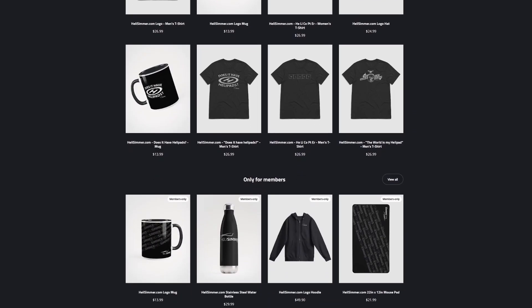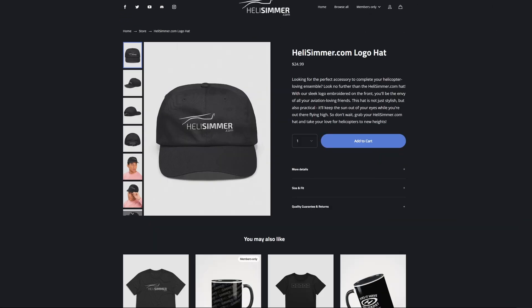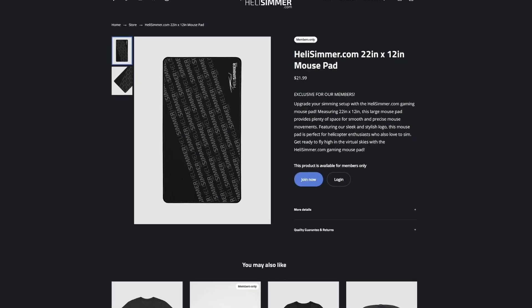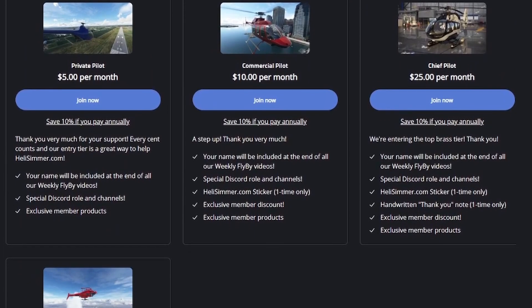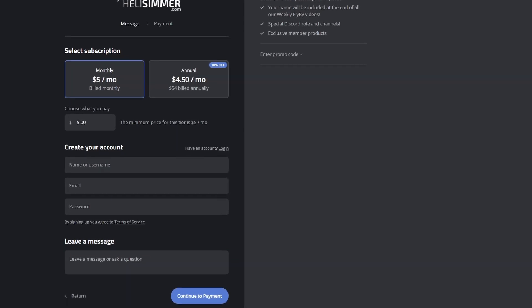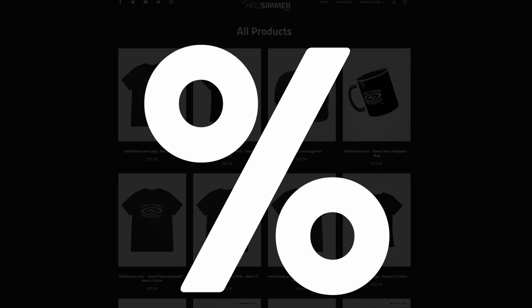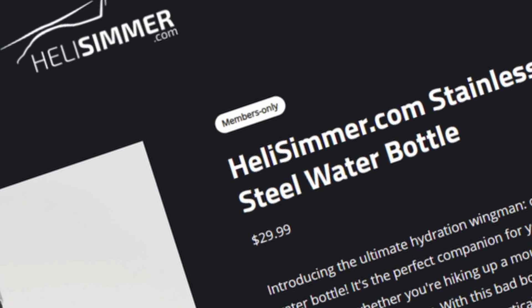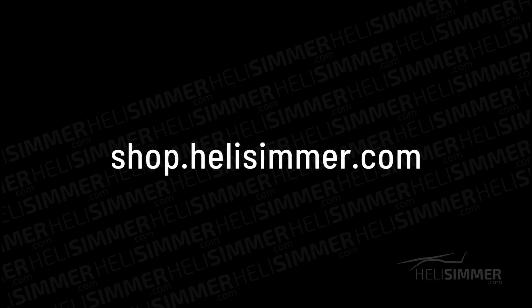At the helisimmer.com shop, you will find a lot of different merchandising such as t-shirts, hats, mugs, and even products exclusive to our members. Speaking of which, our store also features a membership option where you can donate to helisimmer.com monthly. Among other perks, members will have discounts on the entire catalog, and even the previously mentioned exclusive products not available to anyone else, as a special thank you. Visit shop.helisimmer.com to find more.